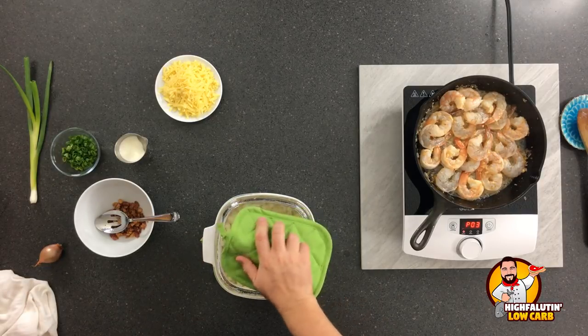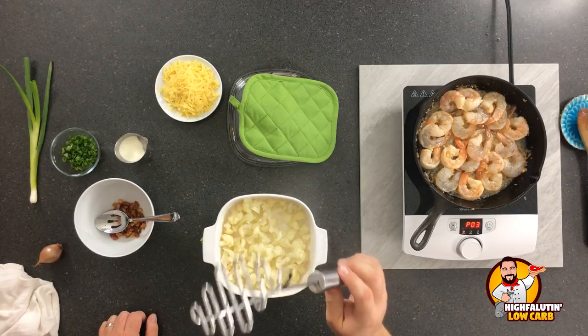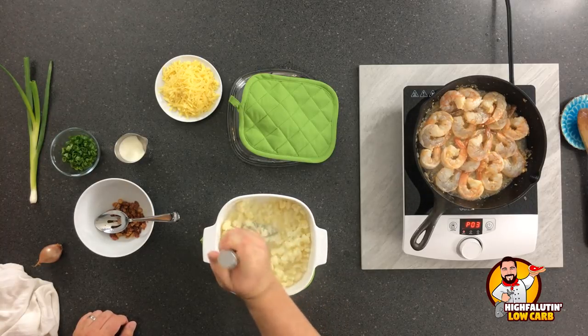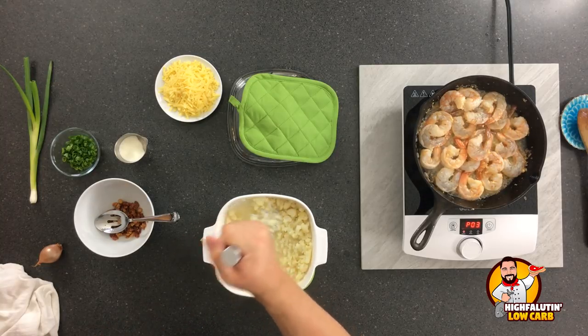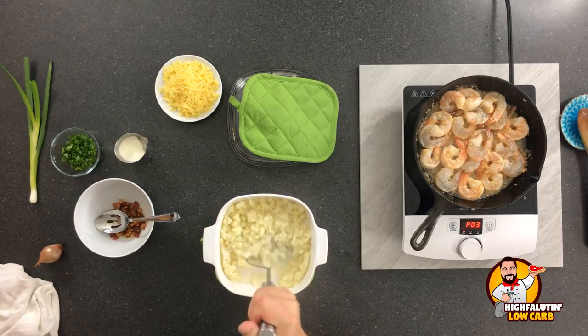At this point, the cauliflower has been in for about eight minutes now. I use a potato masher — that's how I can judge the texture of what's happening. Still needs three or four more minutes. You'll know how this works: if you're making mashed potatoes, you're going to cook it a little longer than if you're making grits; if you're making rice, you're going to cook it a little less.